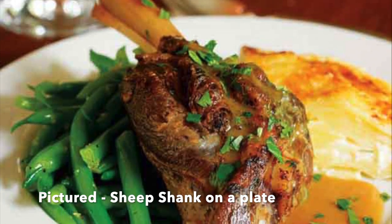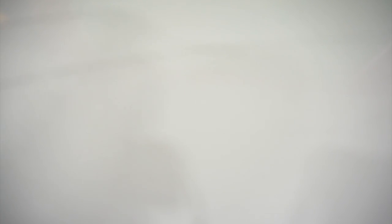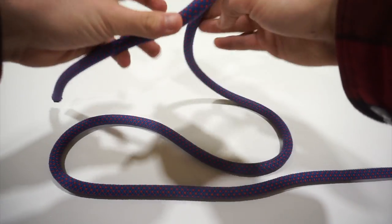But how do I get one, I hear you ask. Well, let me show you how you can tie your own at home. Once our rope is laid out on the table, we're going to form two bites with the middle of the rope, making an S-formation.